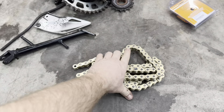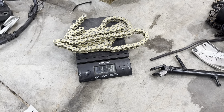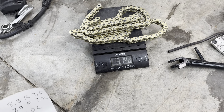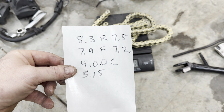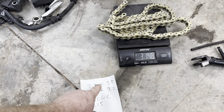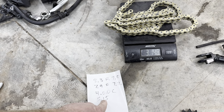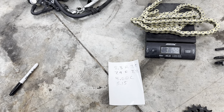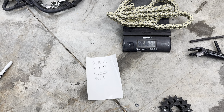We got the chain cut and fitted up — this is exactly what we want. It took about one link off. The chain now weighs three pounds 15 ounces. So on the rear sprocket we lost 0.8 of an ounce, on the front sprocket we lost 0.7 of an ounce, and on the chain we lost one ounce — for a total savings of two and a half ounces.